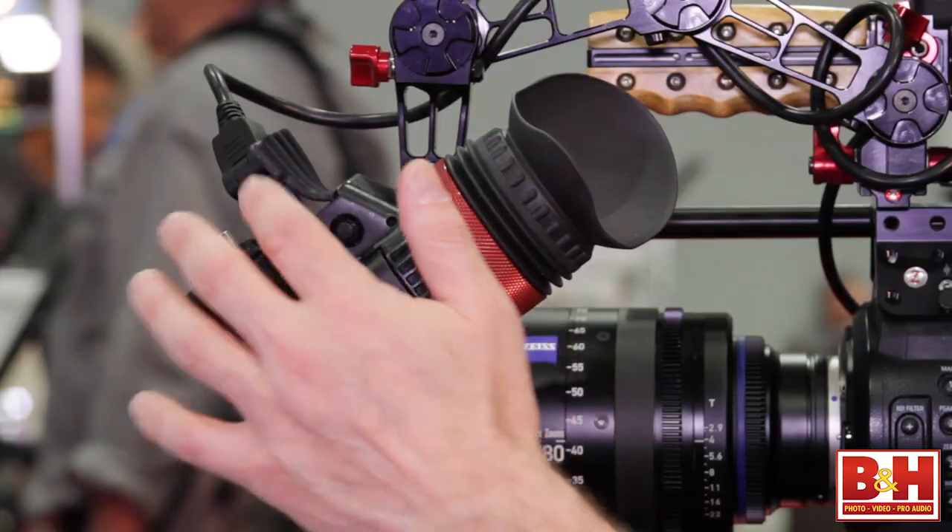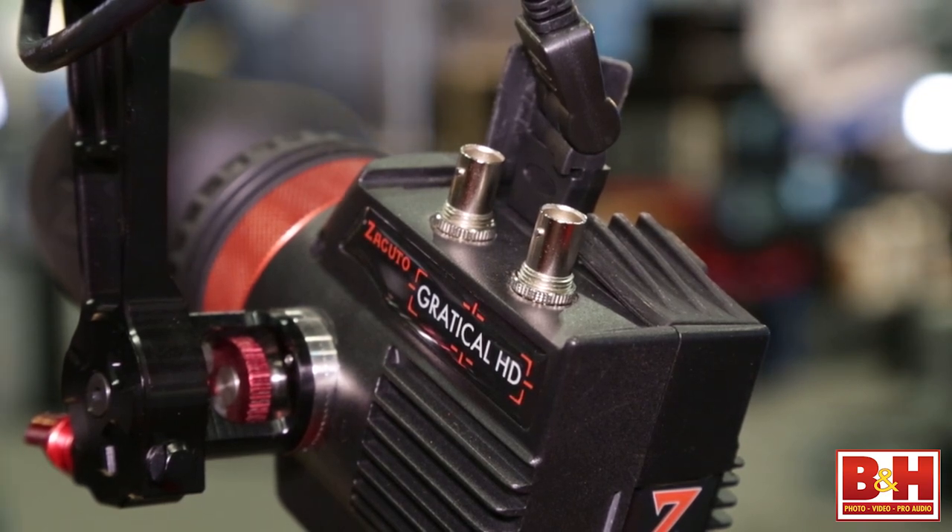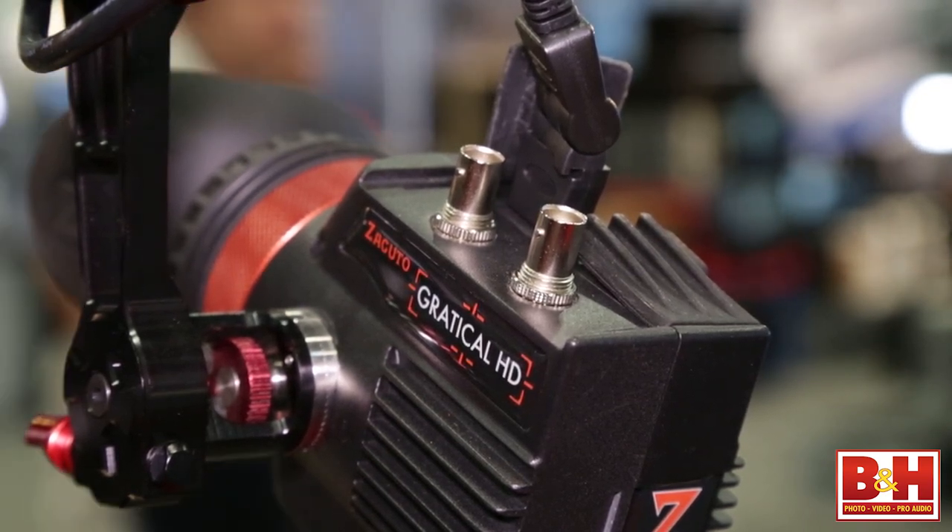It's maxed out because this will accept 4K through the SDI and through the HDMI. It down converts to 720p because your eye again can't resolve 4K. So I can see 4K — it displays at 720p — but it can take a 4K signal, which is great.